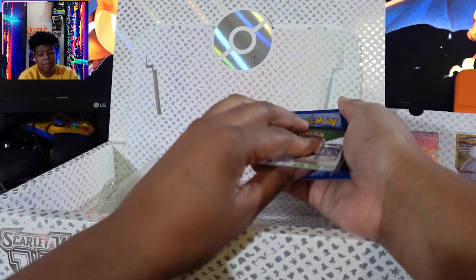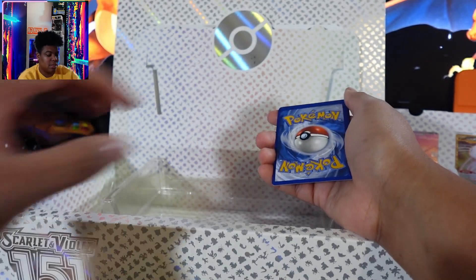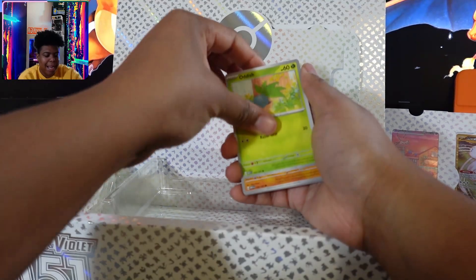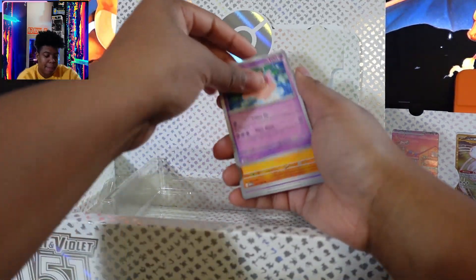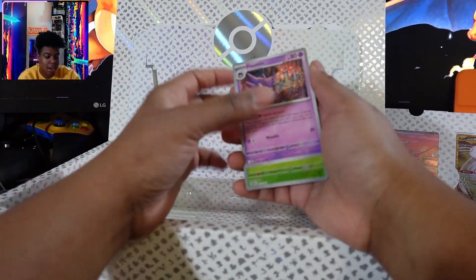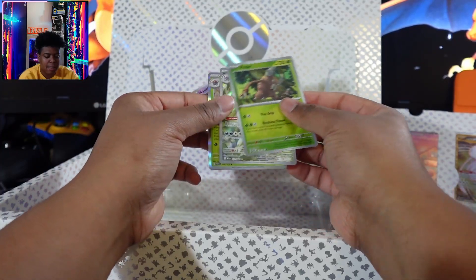I really want that Pikachu Van Gogh card though. I don't know if I'm ready to spend a hundred dollars again on a single card. This was a bad... like if this was the only thing that you got, you got a lot of cards. Do I have this Haunter? I don't.